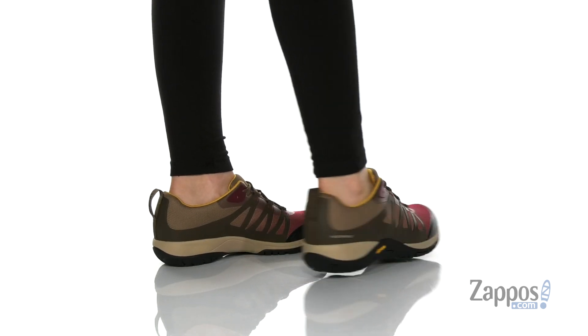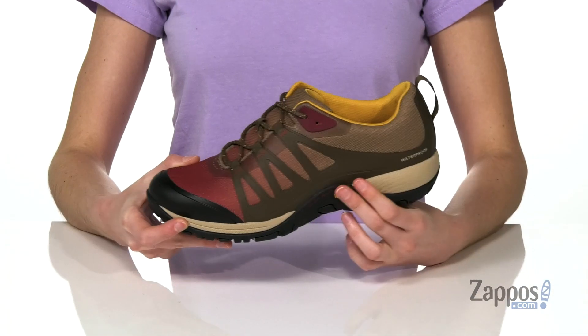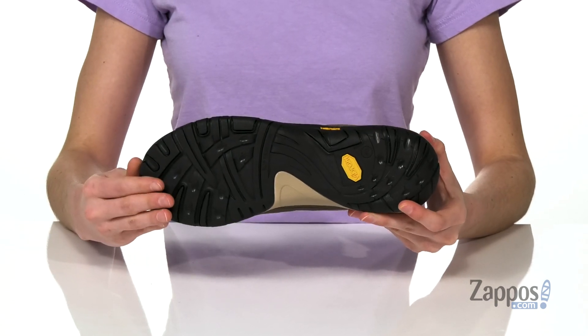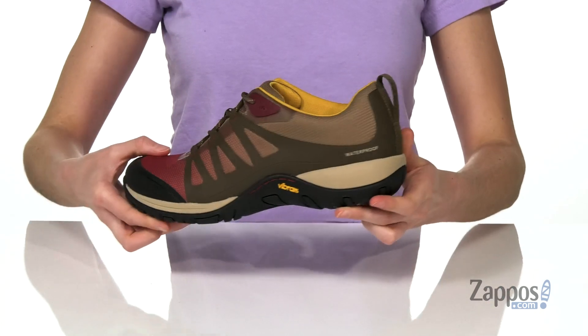These sneakers are gonna be great for outdoor hiking or any outdoor activity on your feet. They're waterproof with a slip-resistant Vibram outsole, so if it's just rained, no worries at all. There's reinforcement around the toe and the back of the heel.